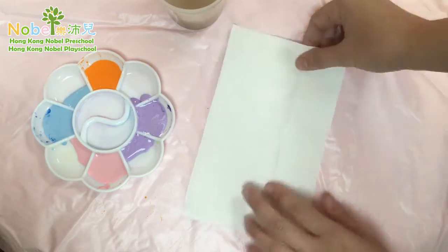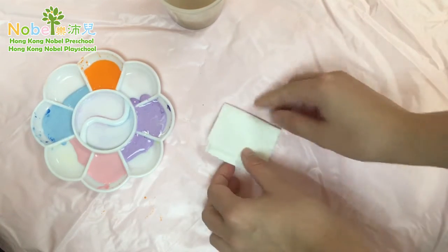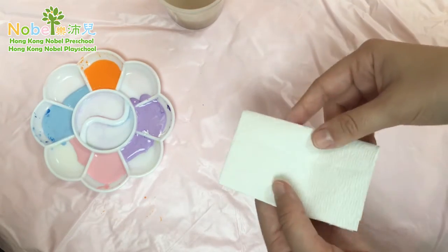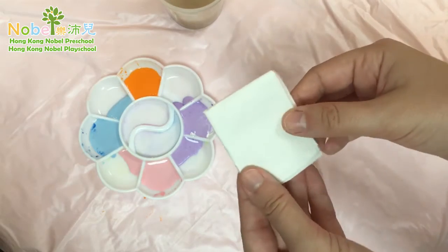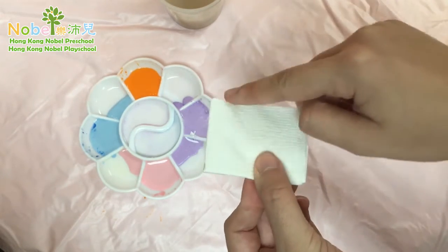Now you have a small square. Fold it one more time to make it into a small square. This is where we are going to dip the corners into the colors.